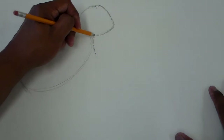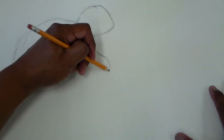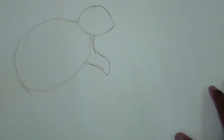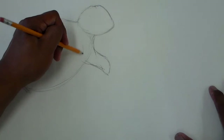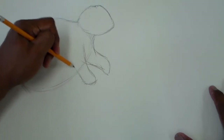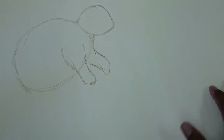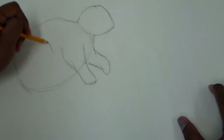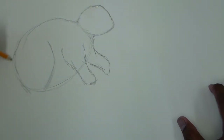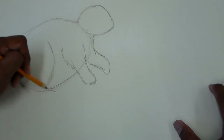So I'm going to make his arms and his hands kind of come down like that on one paw. I'll do the other one and show him like this. Looks like he's got a big belly, but we'll make this other leg kind of come like this. And we're going to make his feet down here.